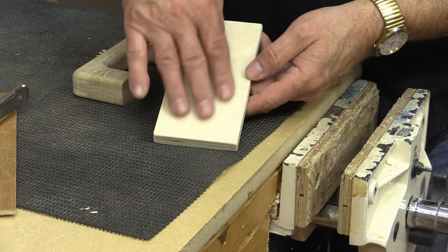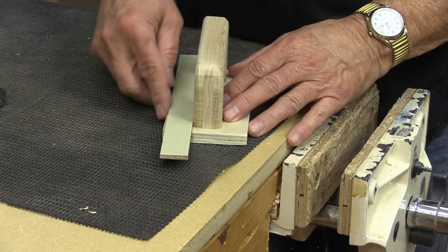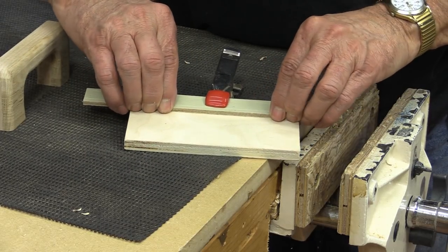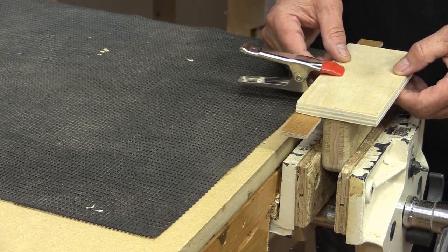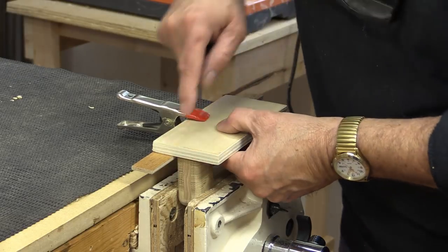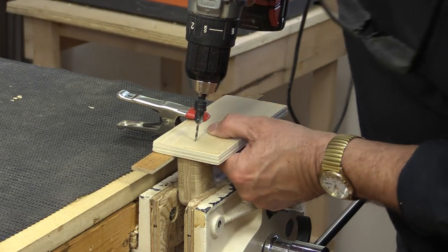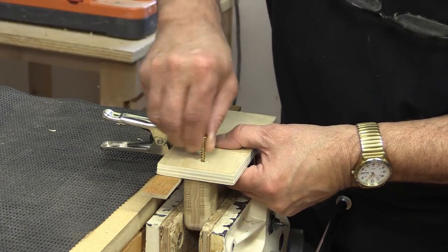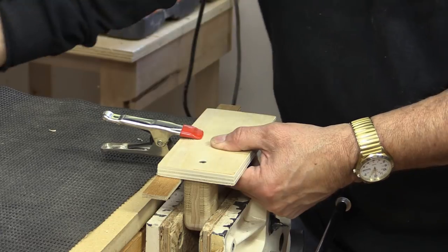I have a couple of different sizes of bases. I want to make sure the handle is in the middle, so I just cut a sort of measuring stick. I clamp that on there and align it with the end. When I put my handle in the vise and turn it over, that aligns it perfectly. Then I just drill some holes for the screws to go through, align with my fingers on each side, go right straight down, and put the screw in.